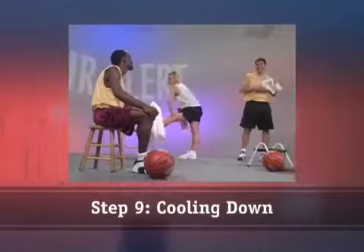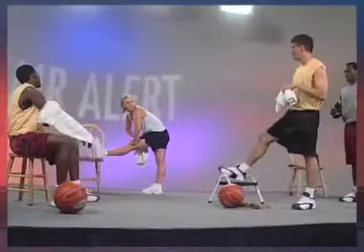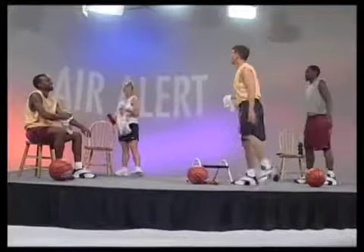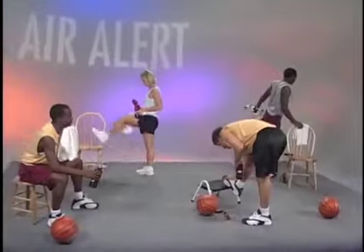Step 9: cooling down. It's important to cool your body down and stretch at the end of your workout. Make sure you repeat the stretches you did before you began the routine. Final stretching will help prevent cramps and minimize soreness, as well as enhance flexibility.